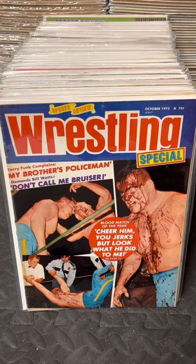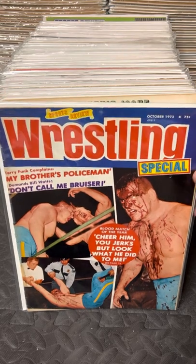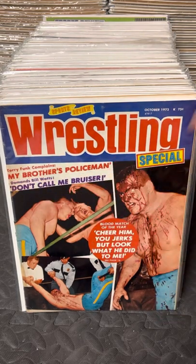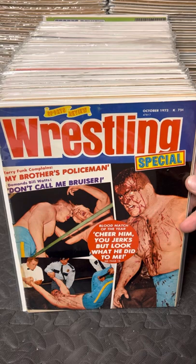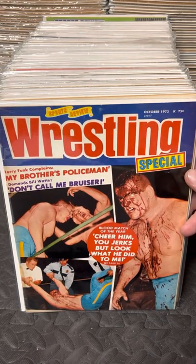We're also going to be covering the Sports Review annuals up until 79. The very first issue - I should have pulled one out to show you - has the same exact cover, same wrestlers, same pictures, same heading, everything, as an issue of The Wrestler in 1970. It's a repeat magazine, which is kind of crazy. The first issue of Sports Review is a copy of The Wrestler, I believe from November of 70.